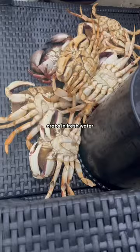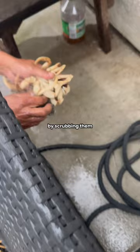To get all that dirt off, I start off by rinsing the crabs in fresh water for about 10 minutes. Then we clean them one by one by scrubbing them, and my favorite part, we're removing the barnacles.